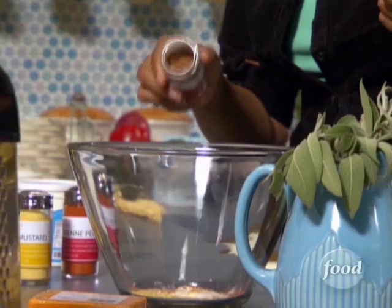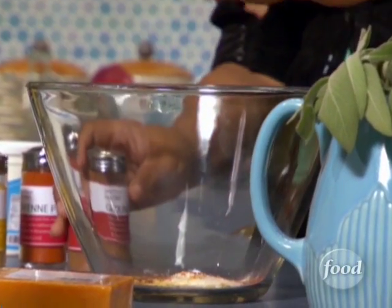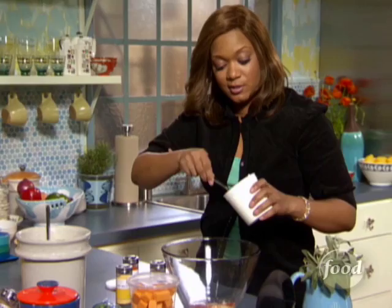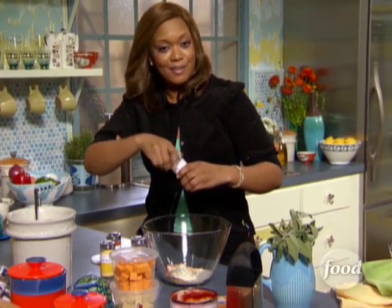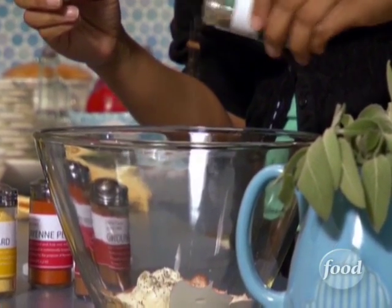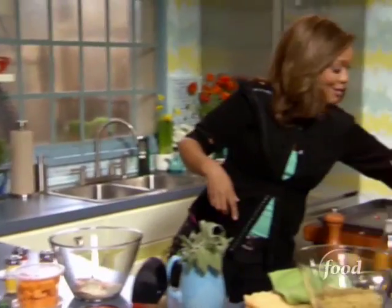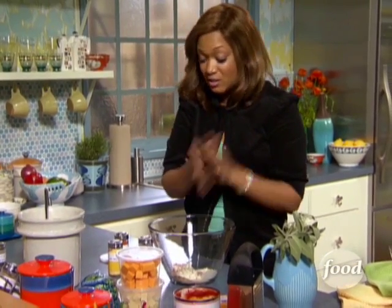This is ground nutmeg — I don't feel like losing any knuckle hairs today, but you can grind it fresh yourself if you like. What I want to do is add some sour cream, and a little bit of black pepper and salt. I love all kinds of heat — black pepper, white pepper, red pepper. If it's got pepper at the end of it, I'm working with it. We salted the water with the macaroni too; we want to salt every layer of this dish because it's going to be amazing.